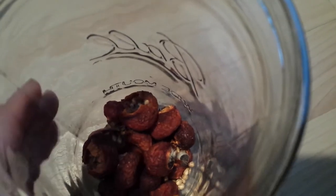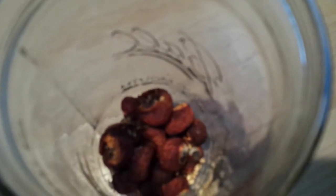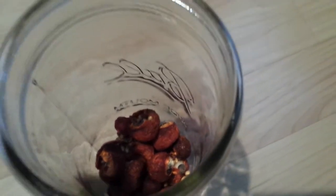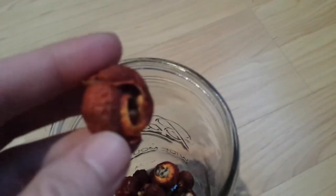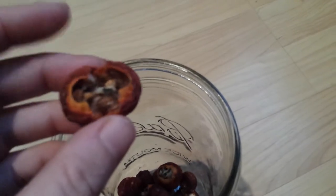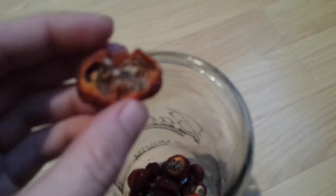I went ahead and dried them in the dehydrator for 24 hours because they weren't quite as dry as I wanted after 15 hours. They actually could be even drier than they are now.